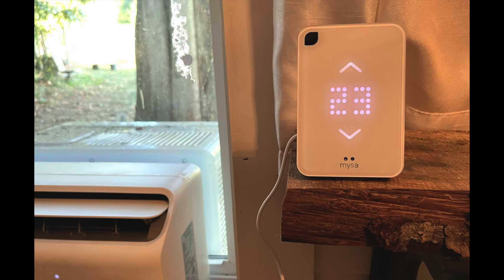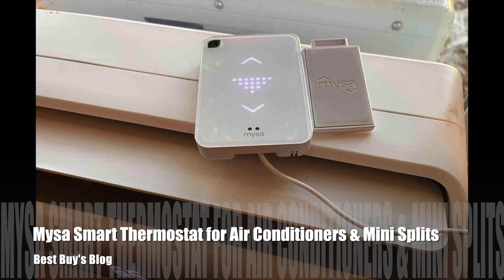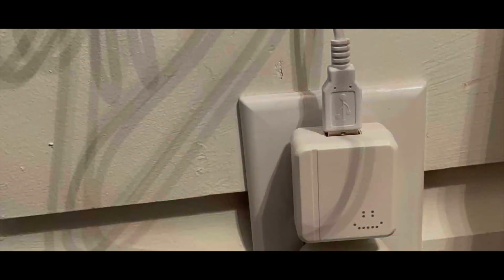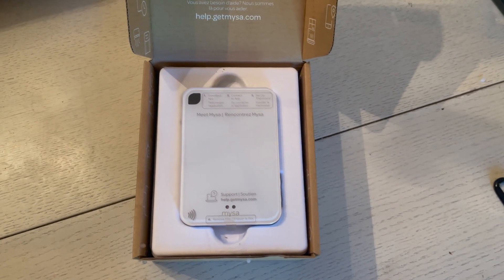Hey, HLA from Best Buy's blog. I've just installed and been testing out the Misa smart thermostat for air conditioners and mini splits. I've been using Misa smart thermostats for my electric baseboard heat for a few years now, so I'm a big fan of the company. I love the look of the Misa smart thermostats.